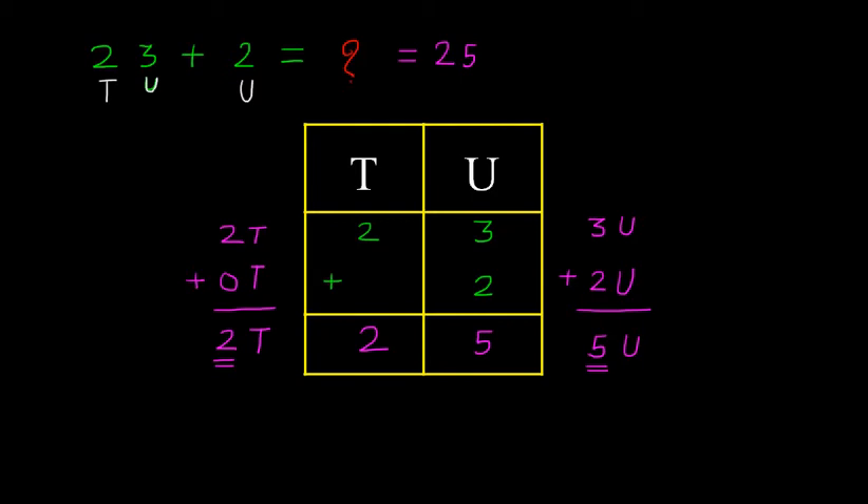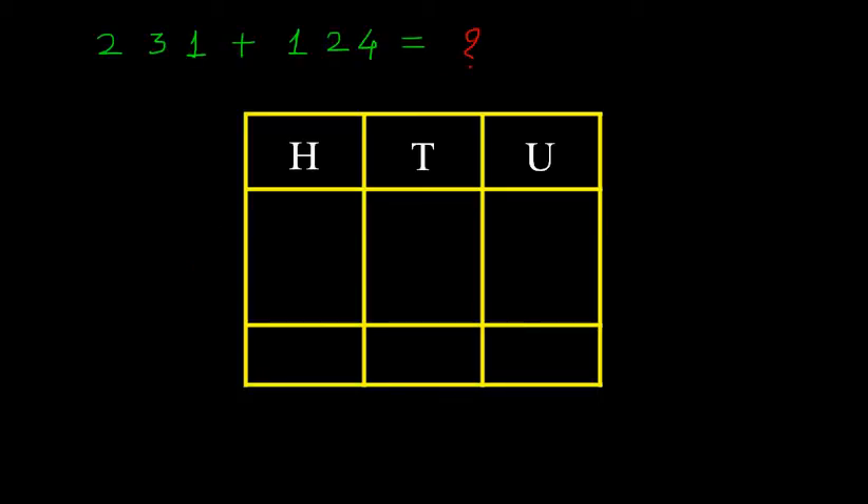Now, let us try another example. Here you can see that 231 plus 124. In this example, the units place has 1, then 3 tens and 200. And in 124: 4 units, 2 tens, 100. So we must arrange this vertically — we write here 231 plus 124.